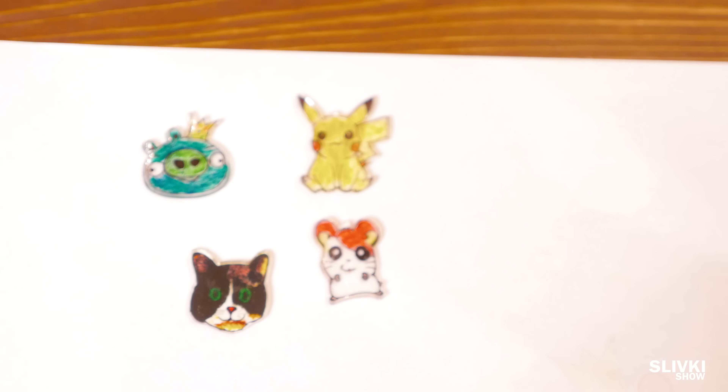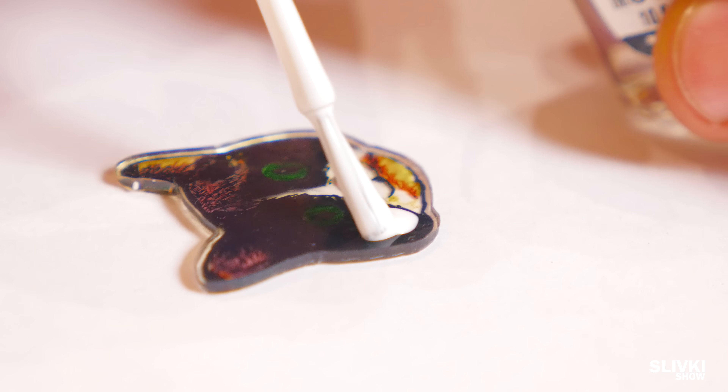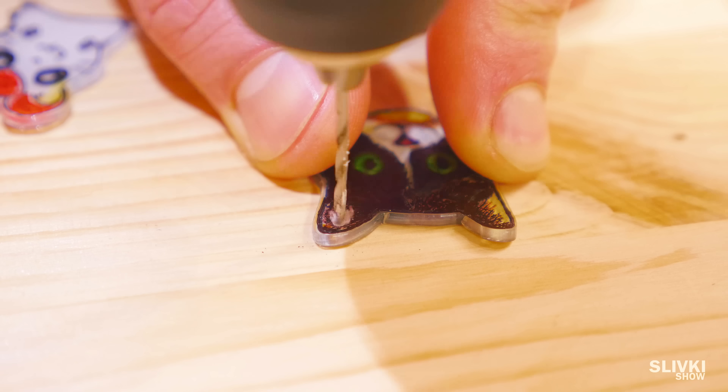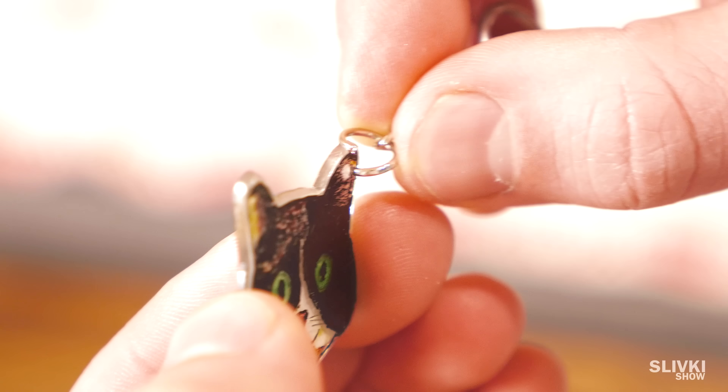Then you should take a white clear nail polish and put it thoroughly on the back side of the sticker. After drying, you can make a piercing, getting this ring and mounting it using pliers.